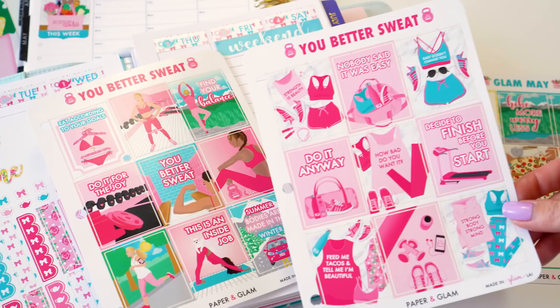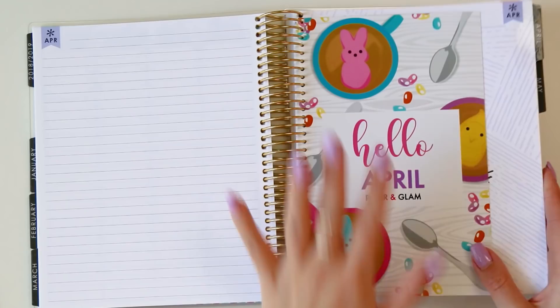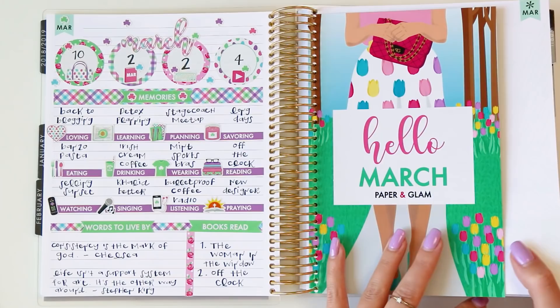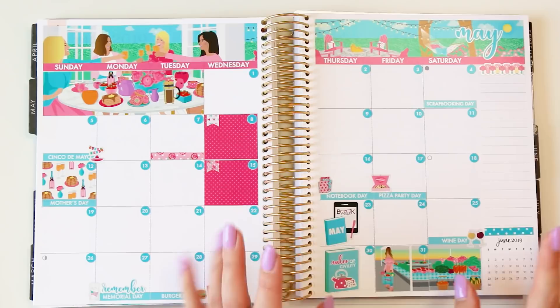With that, I think that's a wrap on our Plan With Me! The next planning video will be for our April memories — we're going to put this page together. If you haven't seen a memory planning video, it's really fun; we just document our month. There's a whole series if you want to see how we do that. Thank you guys so much for hanging with me. If you would love some Glamay stickers I would love to send them home to you. I hope this gave you some fresh ideas for your planner — if so, give it a thumbs up on your way out, and thanks so much for spending a piece of your day with me.